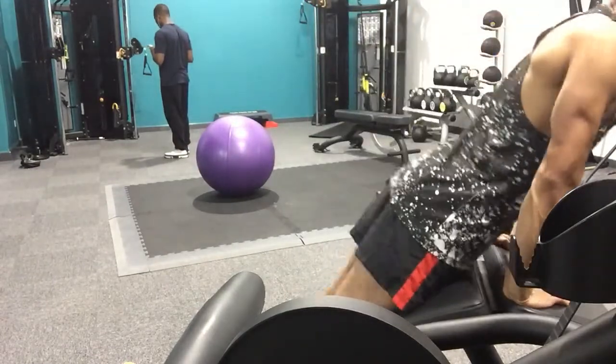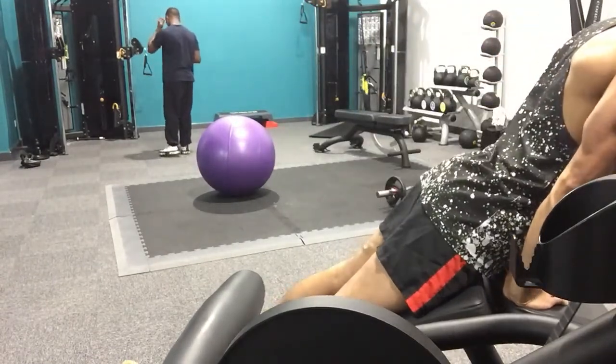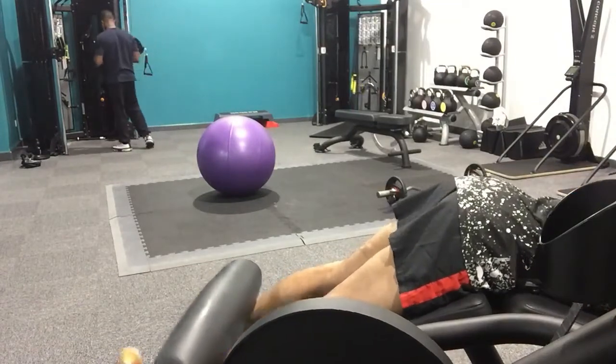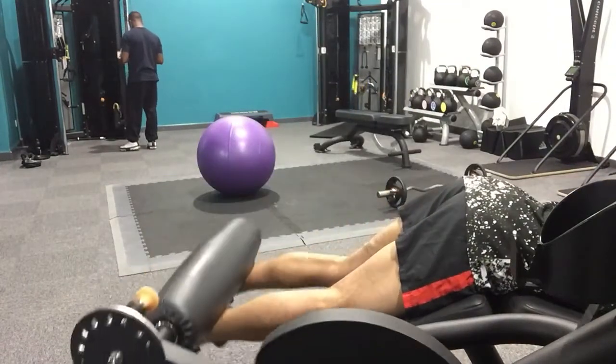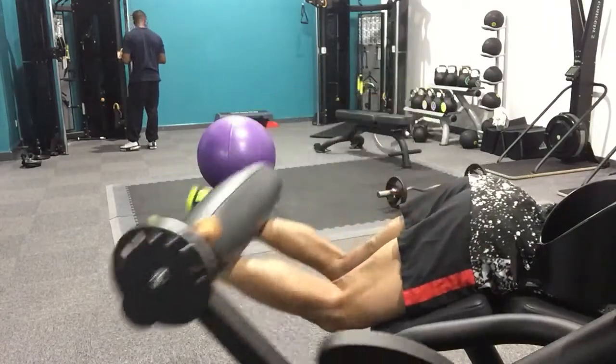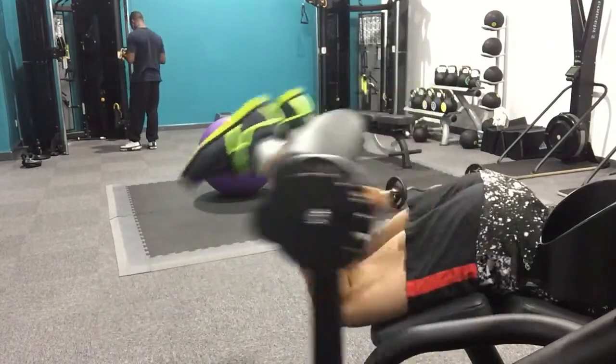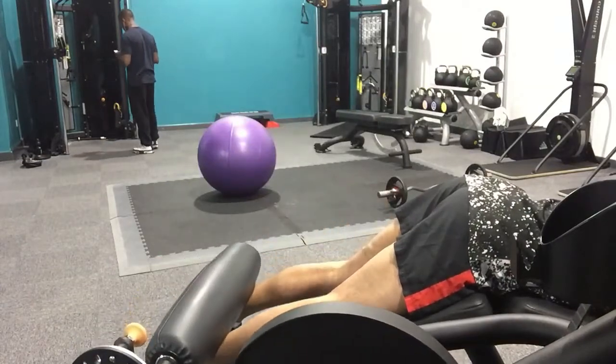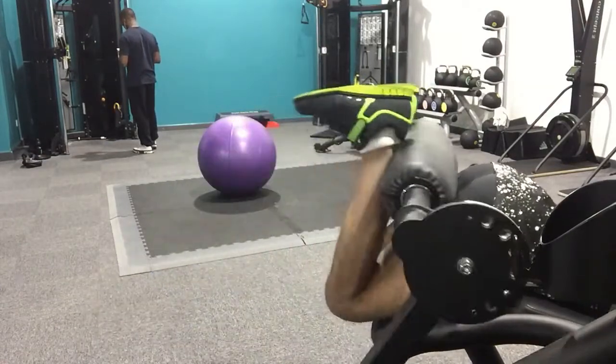Hamstrings — another hamstring exercise: the lying hamstring curl. Nothing much to say about this. I banged out four sets of 10 reps at a relatively heavy weight. These feel really good — no pain there. So these are all good.